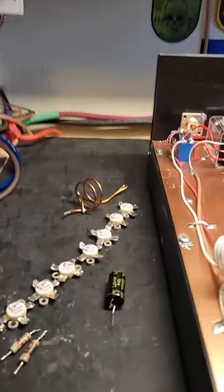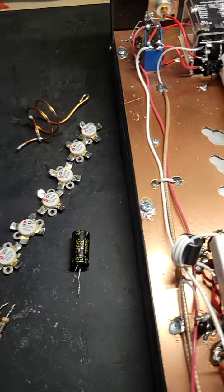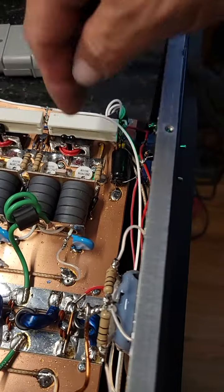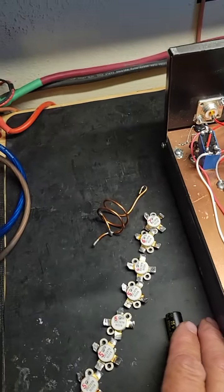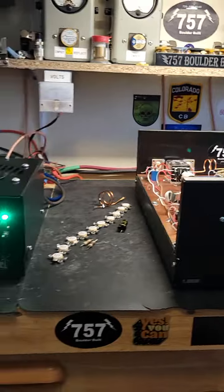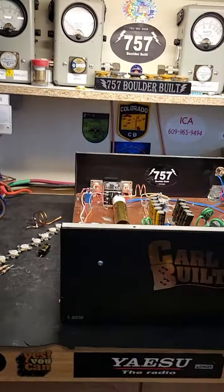We also changed out the sideband delay on the big box here, as per customer request. There's a new one — it's a 1,500 instead of the 2,200 I believe — yeah, it's a 2,200 there. And there's a 1,000 in here, and that actually times these pretty good together. If we turn both delays on, you can see.